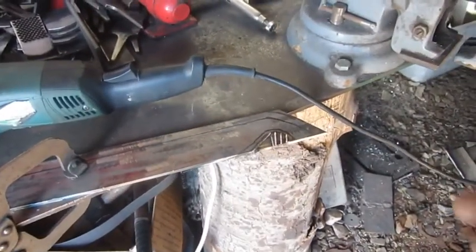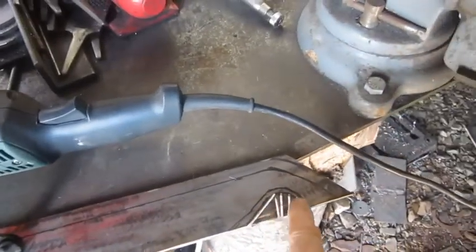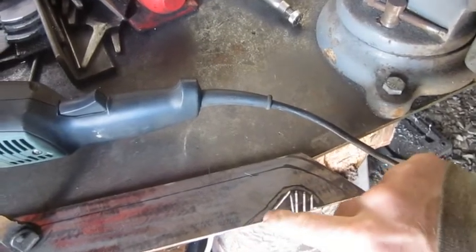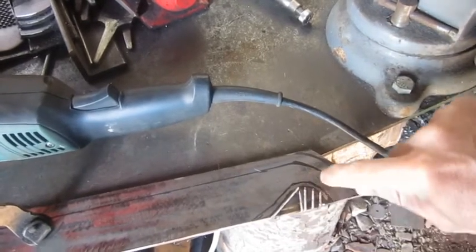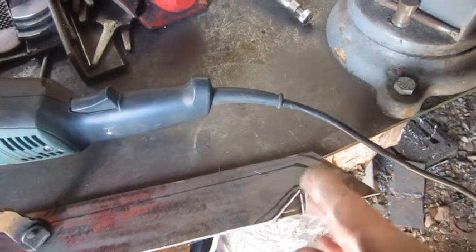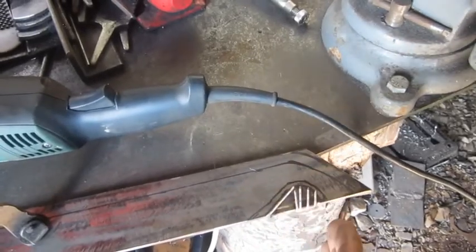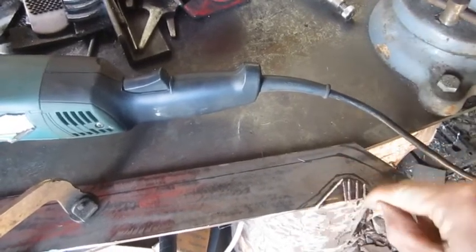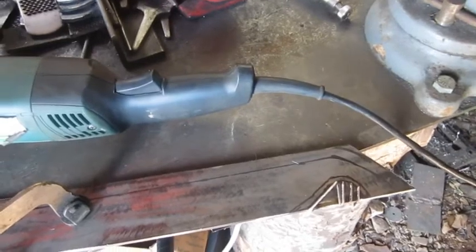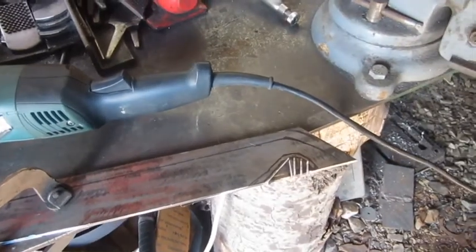I thought I'd show you how I'm making this hook right here. All I'm doing is cutting down along my line into here, then cutting little chunks and taking them out. I angle my grinder different ways to start removing material, then I work the grinder back and forth in there to smooth it out and get that round hook shape.